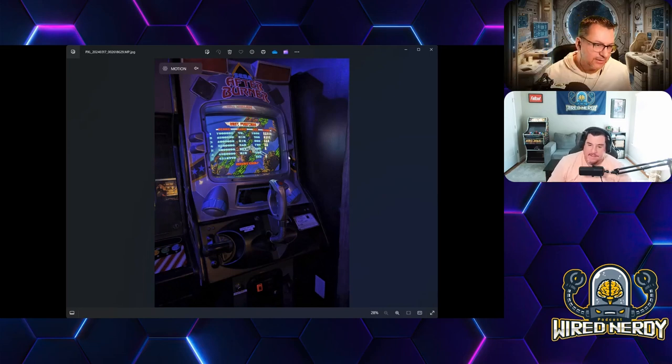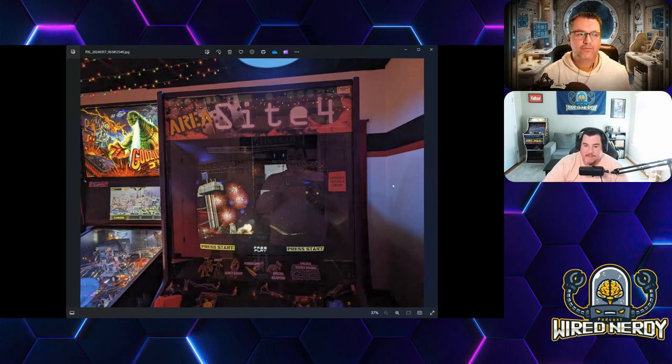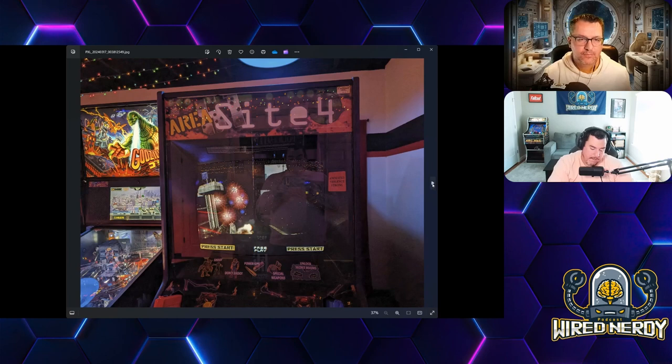Afterburner was there too — I didn't even see it. I remember at Penny Change the controller was inverted and kind of hard to control. Here's a better shot of the 9-1-1 game Doug was talking about with the camera system. Area 51 was there — I think Site 4 must have been a continuation. I remember the original cabinet did a joint one with Maximum Force. I definitely liked the first Area 51 better — and I think that cabinet was a little bigger.